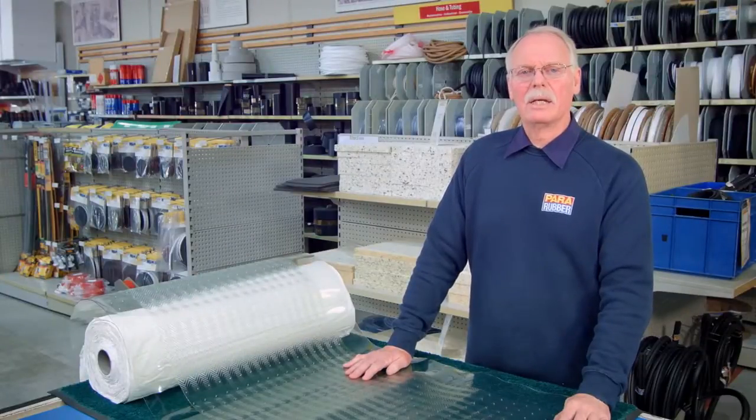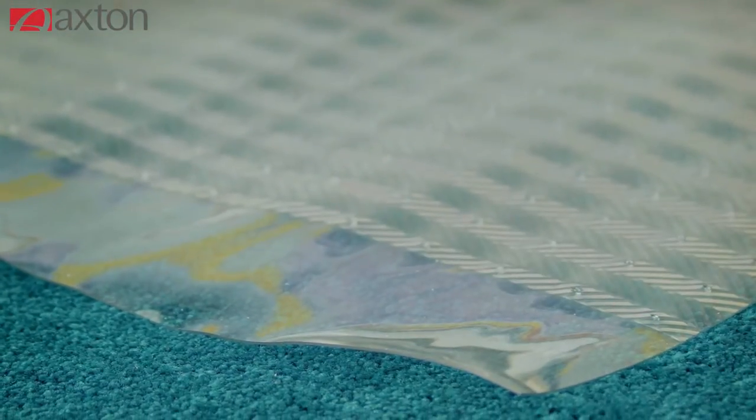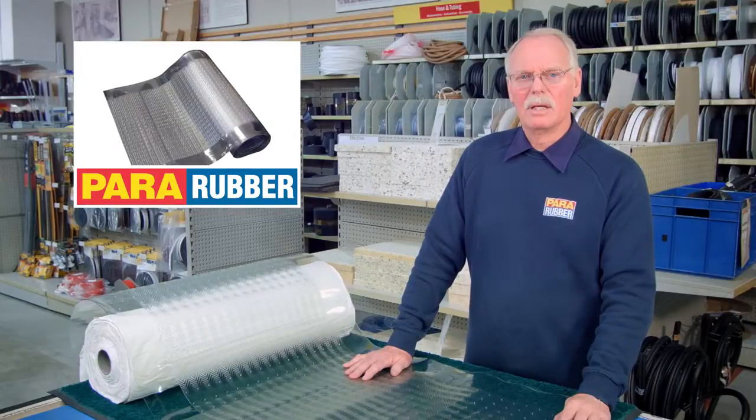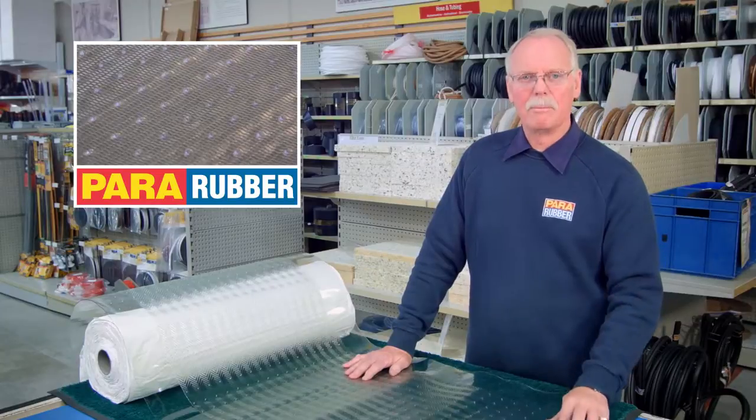Similarly, the carpet protector can extend the life of your carpet in hallways and entrances. It is available in heavy duty and light duty grades, is cut to length, and is available in a variety of widths. The nodules on the back prevent the mat from moving.